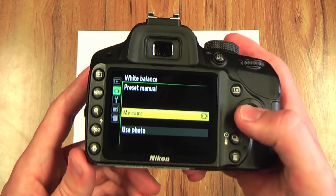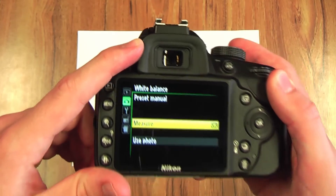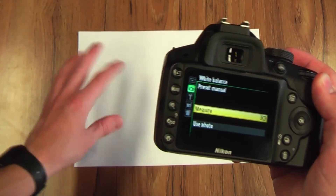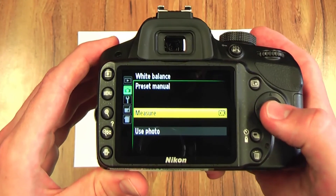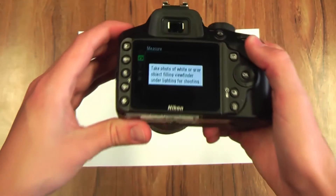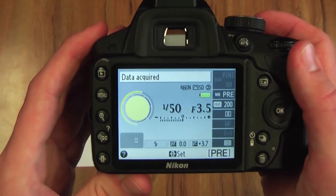To measure, press OK and you'll then use the viewfinder on your camera to fill your whole screen with either a white or grey piece of paper or card. It will then say data required. Press OK again and it will say overwrite existing preset data — select yes. You then take your photo and it will confirm data acquired.